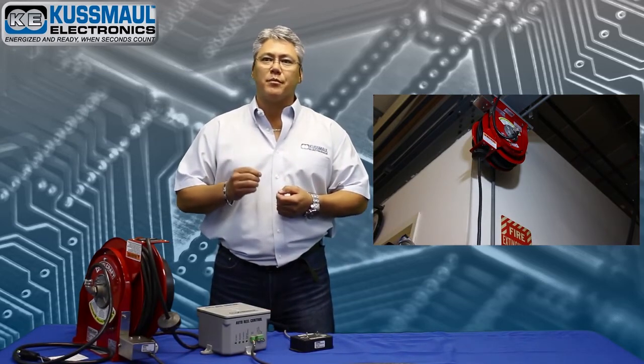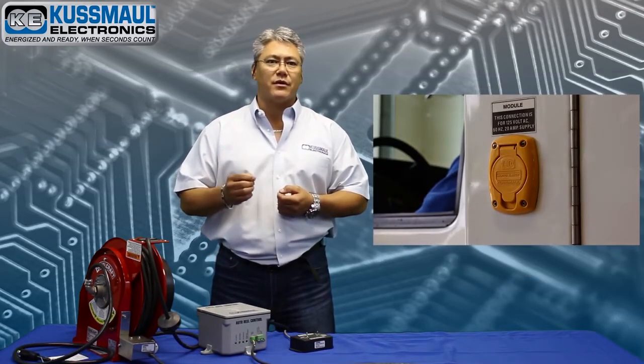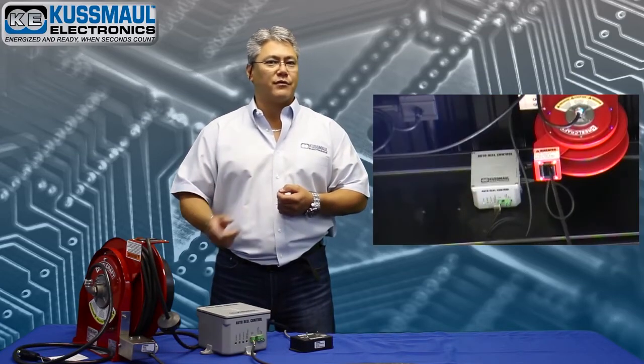All of this is possible because of the AutoReel control box. This small device senses when the shoreline is disconnected from the vehicle and activates the retraction of the cord.